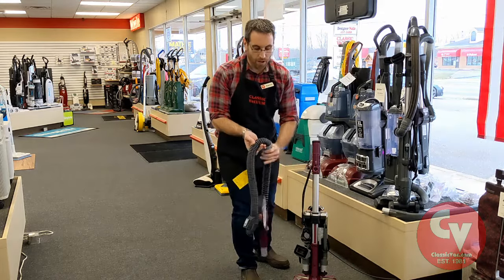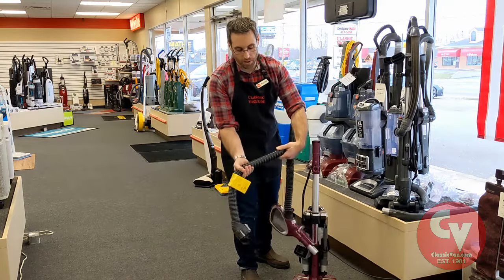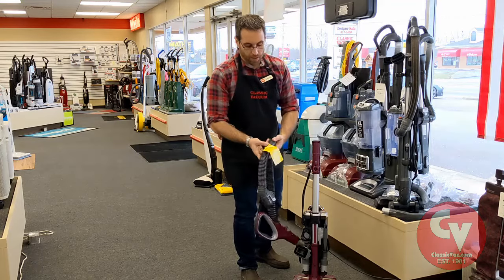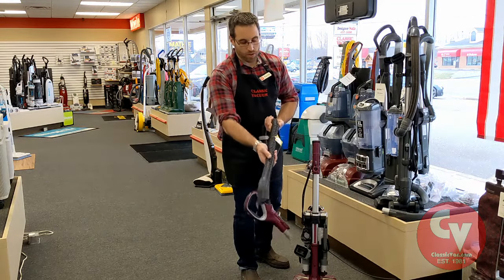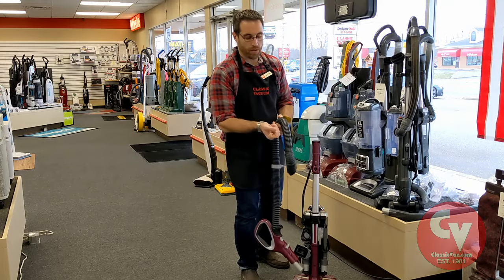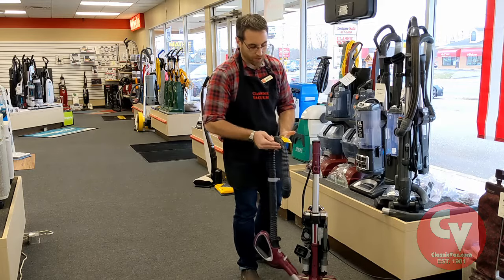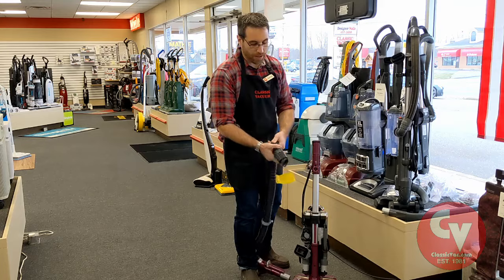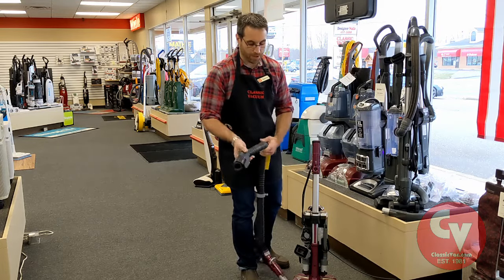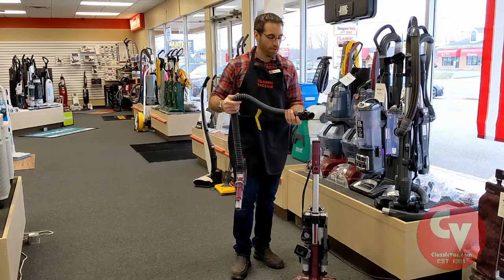If the clog is in the hose, maybe you can feel it — you can feel an item is in the hose. A lot of times stretching the hose out helps. The way this hose works as a stretch hose, when it's short it's closed off inside and when you open it up it opens inside. So if there's a clog here, I will stretch this hose out and it will allow that clog to move as I stretch the hose and out of the machine. So those are just two quick tips to unclog your hose on your shark vacuum.